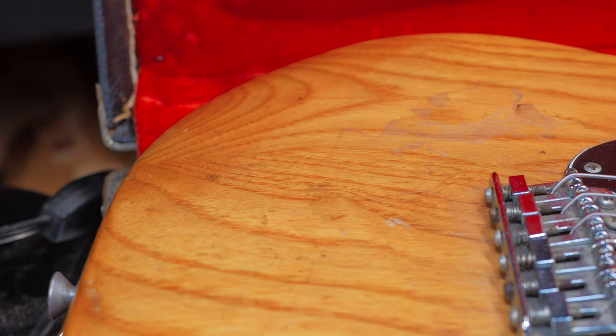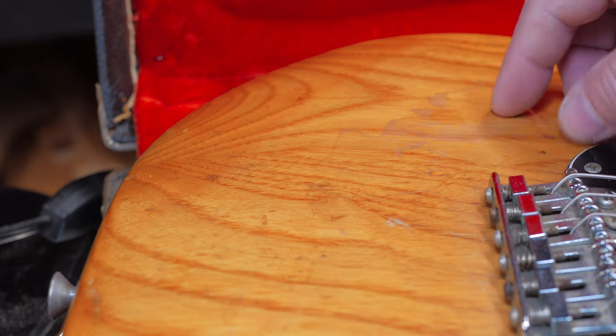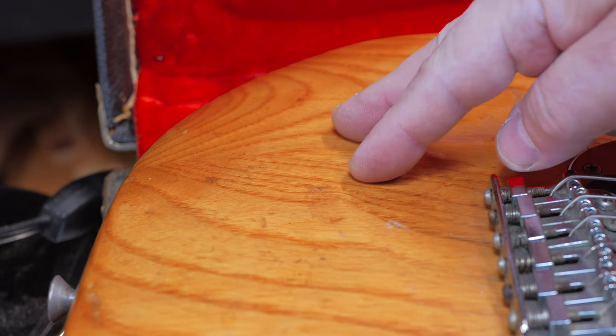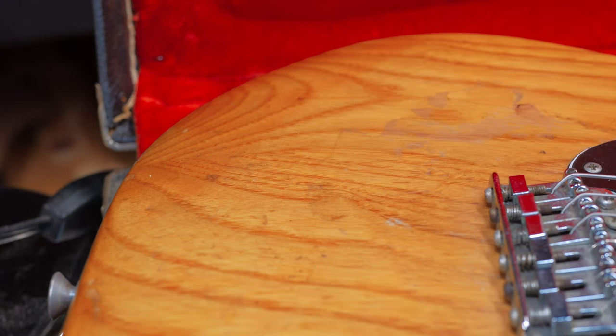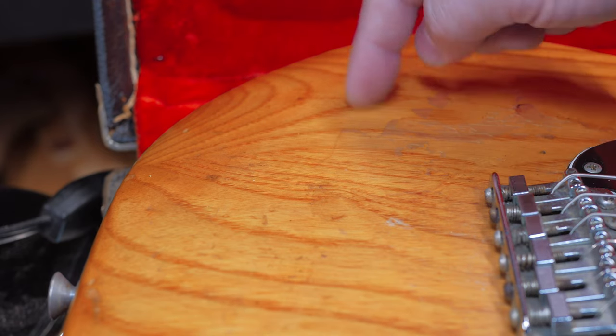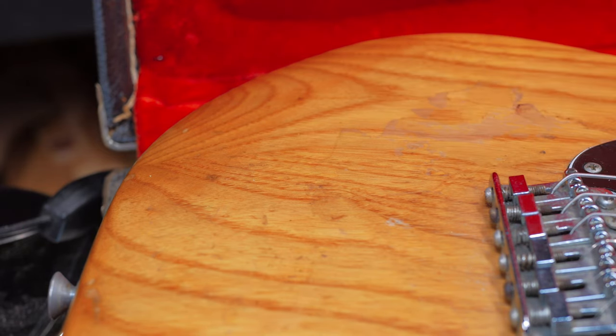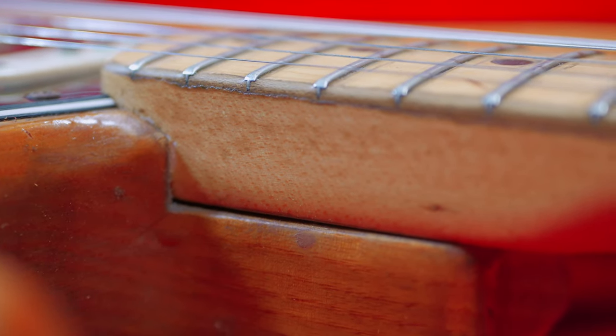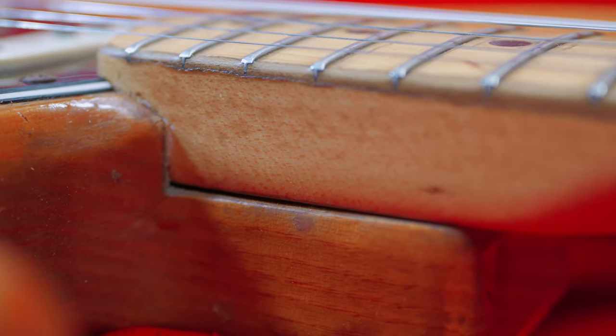This is the original jack and the original jack plate. We have the original 70s bridge. One of the reasons I liked this particular '75 was because of the amount of pieces — a lot of the time these are going to be three, four, or five-piece bodies, which is okay if you have an opaque color, but with transparent ash when you see the different wood grains clash, it looks terrible. This one had the least amount of clashing — there's a seam here but the grains on each piece look great, they don't clash too much.